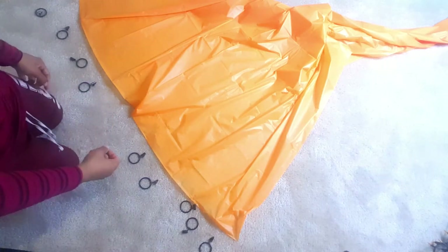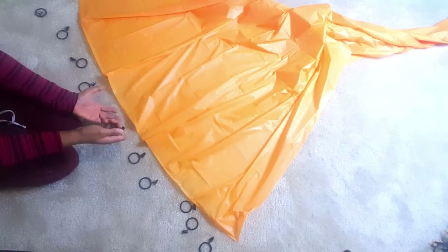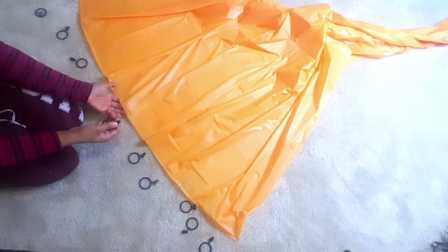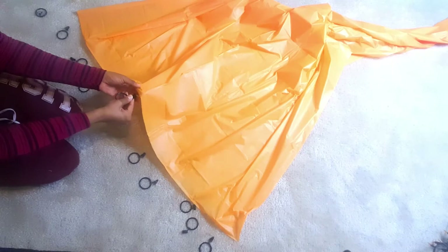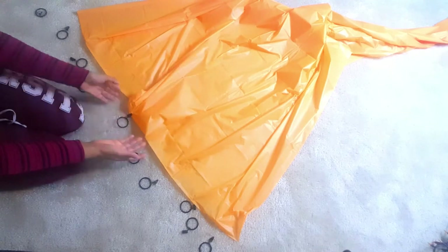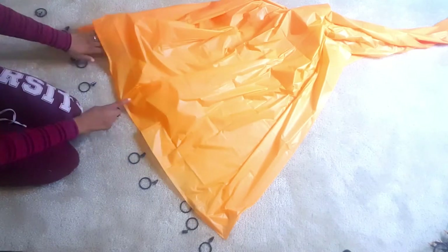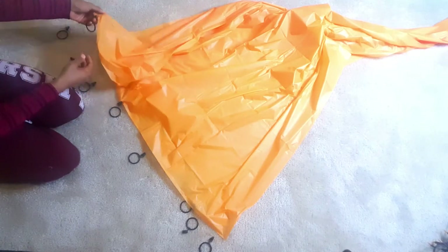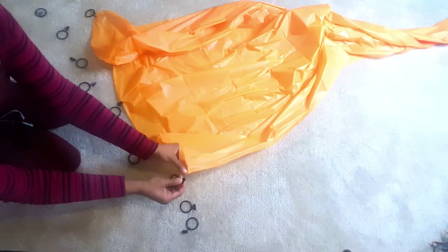I'm going to use about 10 clips on one tablecloth, keeping it even with no gaps. I'll take the first clip and put it in the center of the tablecloth. The way tablecloths are folded in the Dollar Tree bag, you can tell where the center is because there's a crease right down the middle. Then I'll put one at each end.